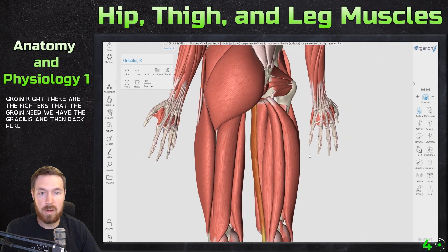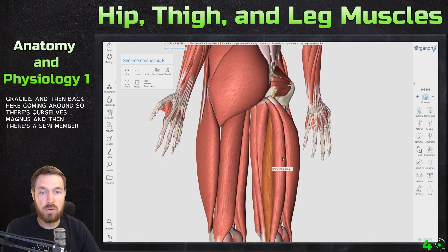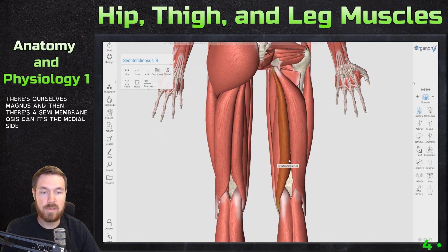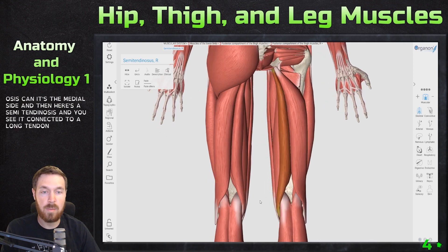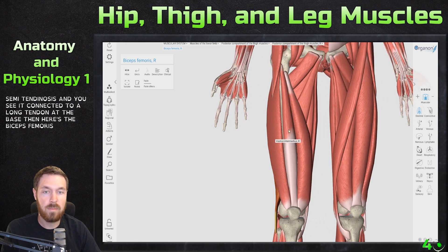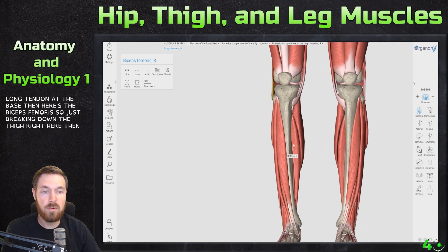Coming around the back: there's the gracilis, the adductor magnus, and then the semimembranosus on the medial side. Here's the semitendinosus, and you can see it connected to a long tendon at the base. Then here's the biceps femoris, breaking down the posterior thigh.